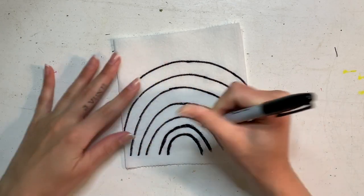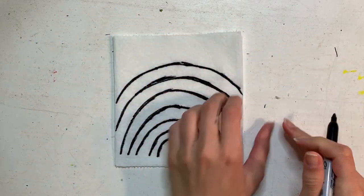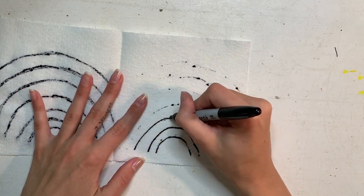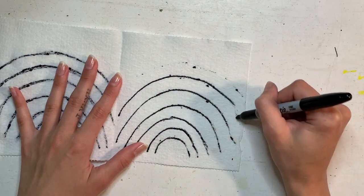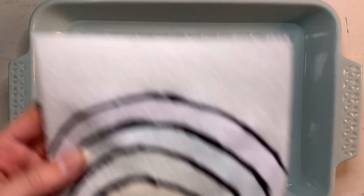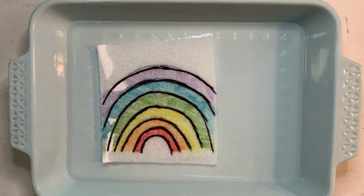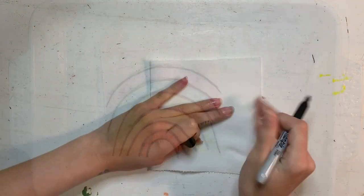You can spell your name and use any colors that you want. If you do something like a rainbow where you want it to line up on the inside, you might need to go back and trace over your lines more than once so that it bleeds through. For example, I colored my rainbow in rainbow order and I had to trace over those arched lines with my black sharpie more than once to make sure they were nice and neat.